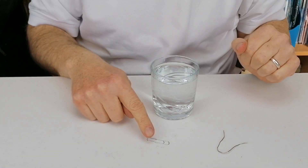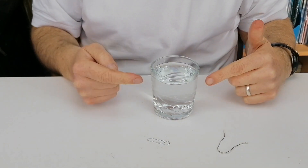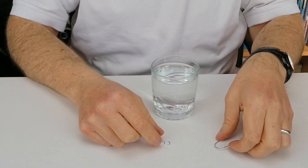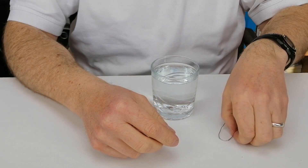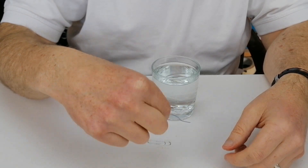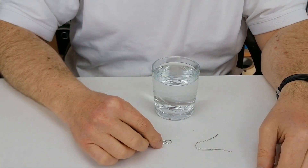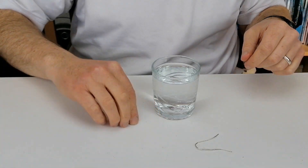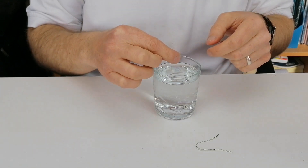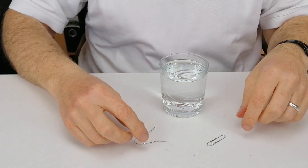In this activity we're going to try and get a paper clip to float on the surface of water. What you need is two paper clips and a glass of water. One of the paper clips I have unwound and made into a special shape. The first thing you do in the activity is take the paper clip and just drop it, and you ask the students what would happen if I put this into water — they'll see that it drops to the bottom.